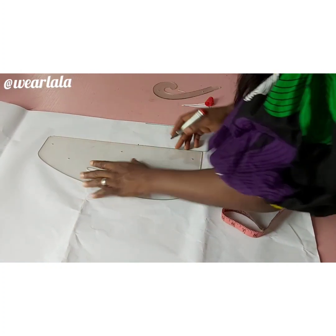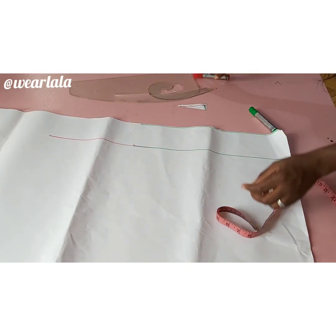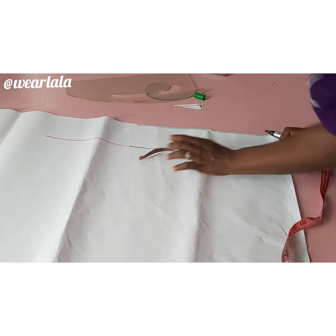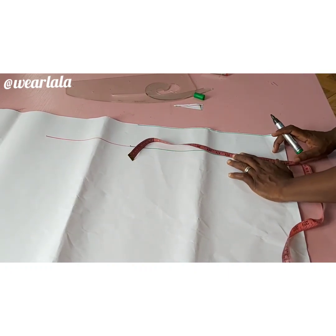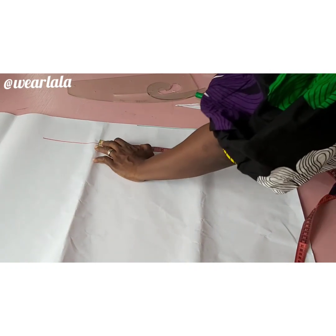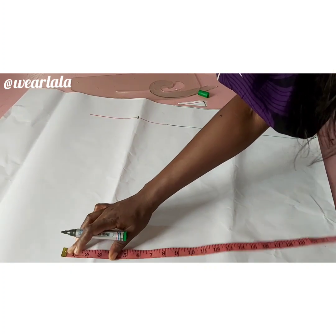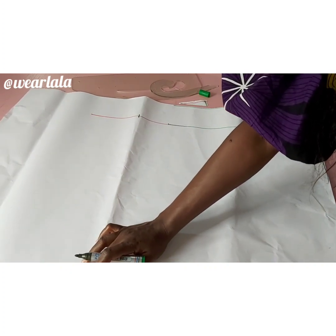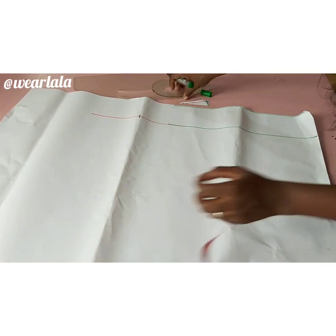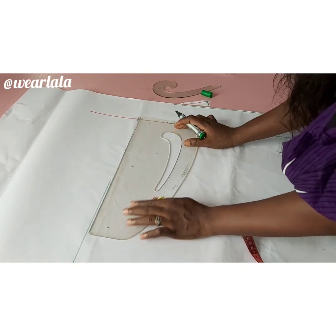For a normal basic sleeve you'd mark half of your arm circumference on the cap line, but for this tutorial I'm doing the full circumference — so I'm marking 18 to 20 inches. I added an extra 2 inches to my arm circumference measurement. I'll mark the same on the hemline and join them together, giving sort of a rectangle box shape.